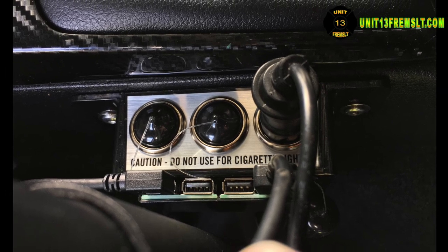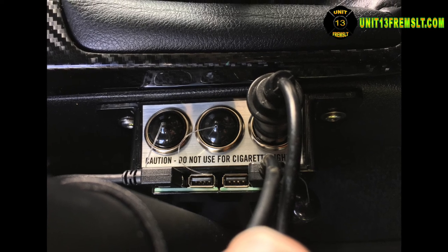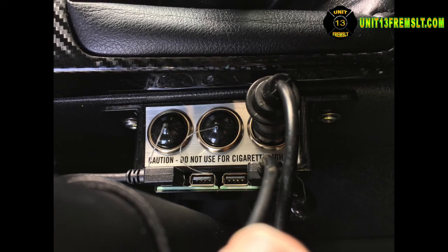Okay, that's all I've got. If you have questions, add a comment or visit my blog site. That's all for now. This is unit 13, I'm out.